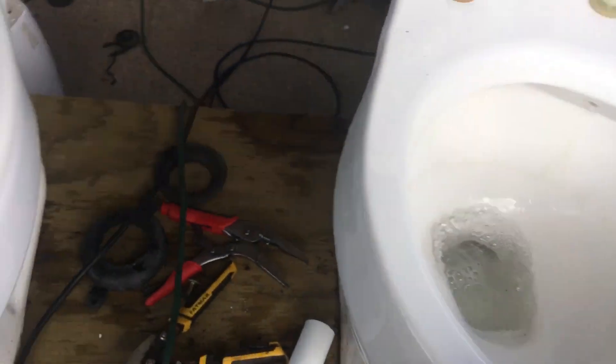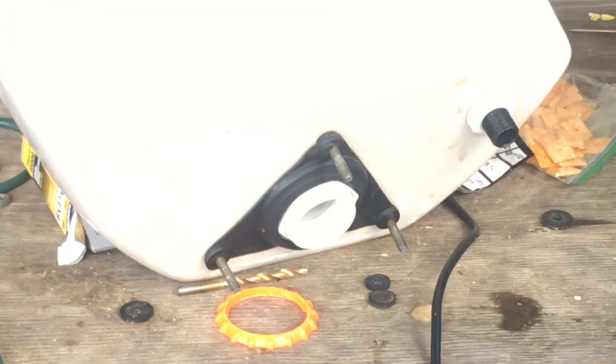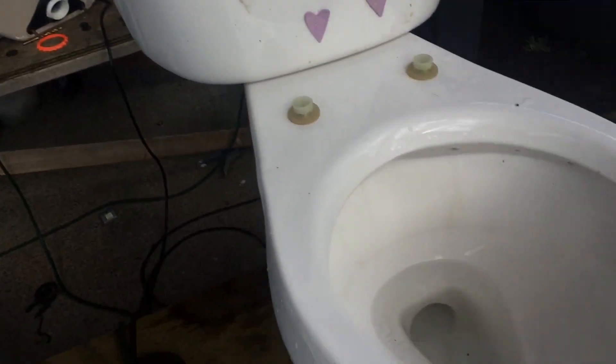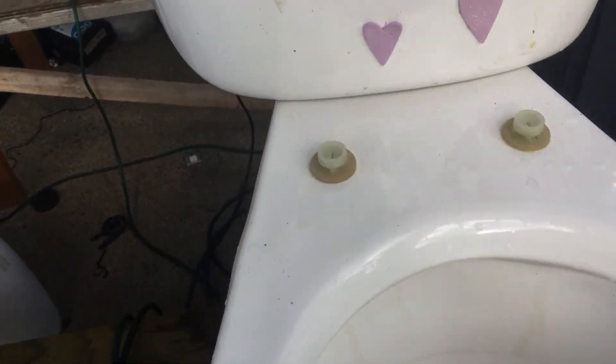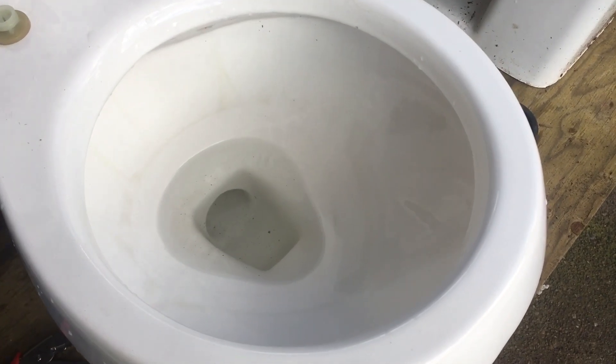Something you guys have been requesting is for me to put a Kohler-Wellworth tank on the Mansfield Alto, but the thing is the bolt pattern you see there won't fit onto here — it's too big. The three-bolt pattern for the Alto is smaller; the bolt holes are closer together, so it wouldn't really work.